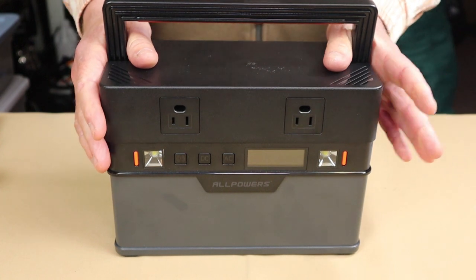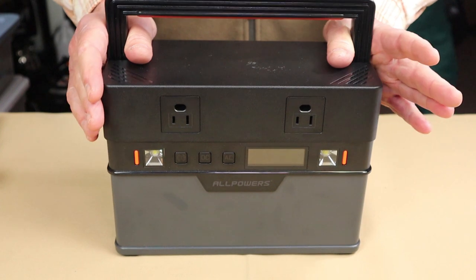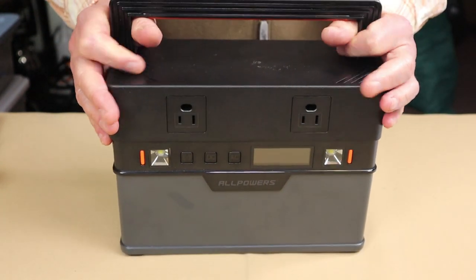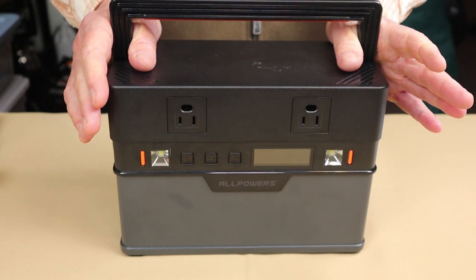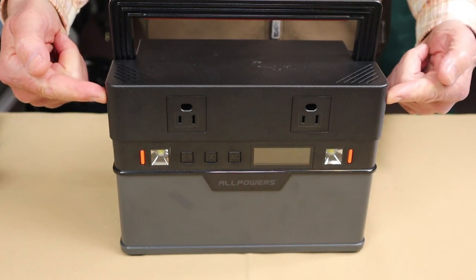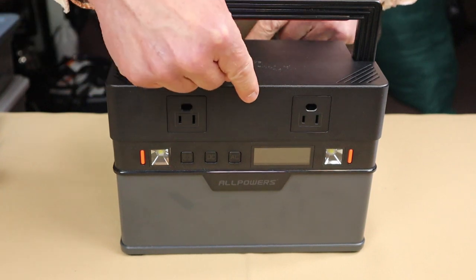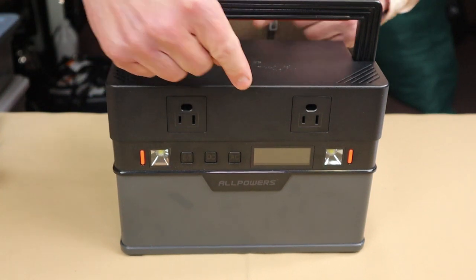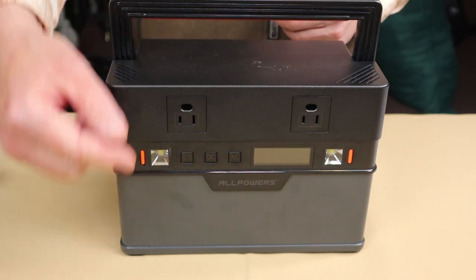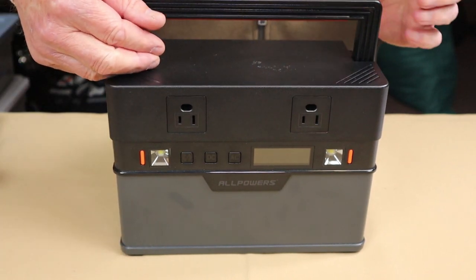One of the things I like most about this is its light weight. It comes in at only 11.68 pounds, which is 5.3 kilograms. Its dimensions are 10.4 inches wide, 7 inches deep, and 5.4 inches tall — or 26.3 centimeters by 14 centimeters by 18 centimeters in height.